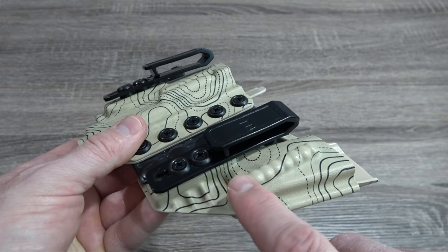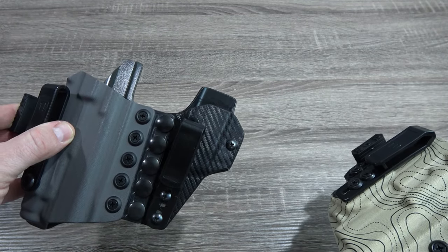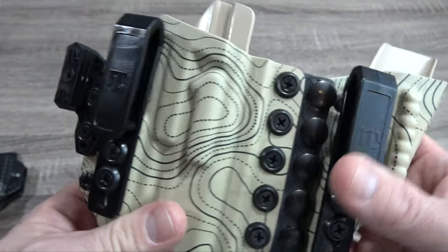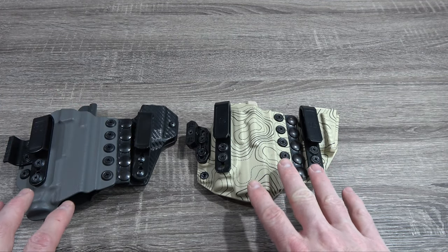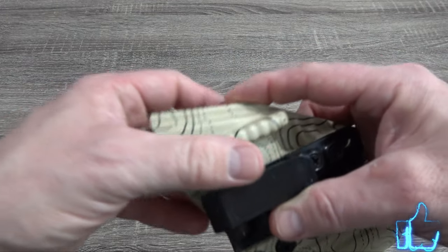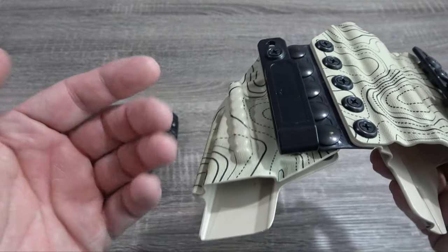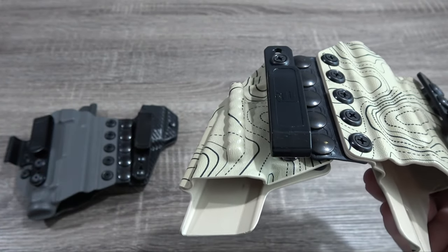Next, you'll notice there is a concealment bar located on the Aegis Elite magazine carrier over the standard Aegis. Essentially, for those that aren't aware, it just lends more concealment of your actual magazine carrier. For those that have a particular body style where they have problems concealing the magazine carrier itself — not so much the gun — a holster from Tier 1 Concealed that has this particular concealment bar is definitely going to be something you want to consider.